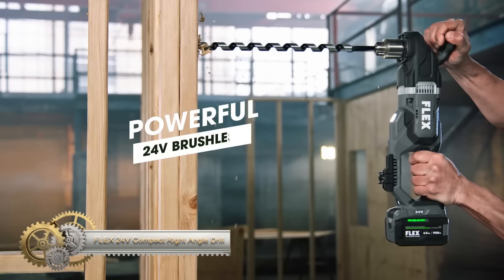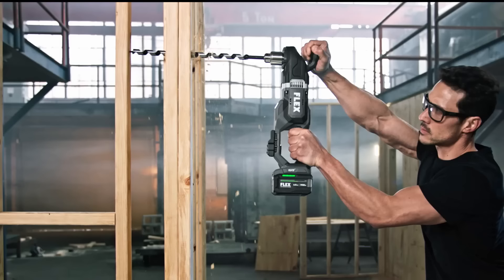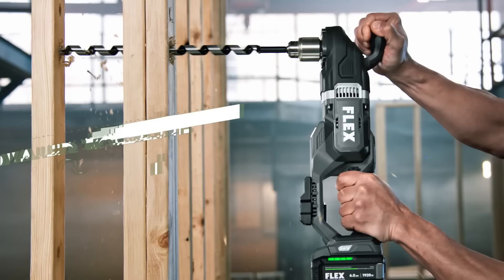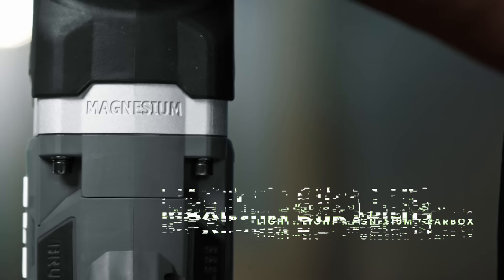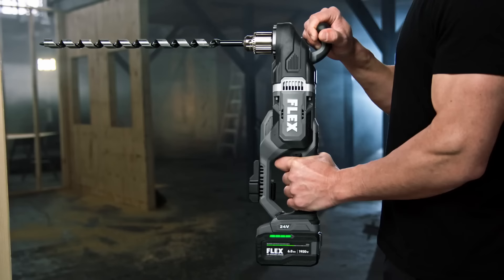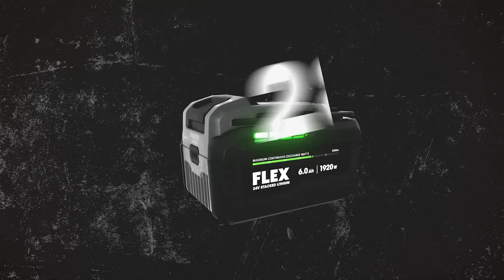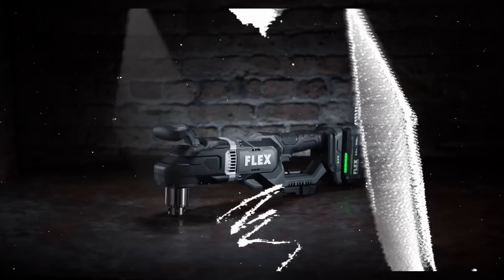The Flex 24-volt Compact Right Angle Drill is a versatile and powerful tool designed for various applications like drilling in tight spaces, driving screws, mixing materials, and polishing. With its compact, lightweight design, it offers easy maneuverability and control, even in confined areas. Powered by a brushless motor, it delivers superior power, extended runtime, and enhanced durability. Key features include a two-speed gearbox with turbo mode, a half-inch keyed chuck for various bit types, an LED work light for improved visibility in low-light conditions, and an ergonomic handle with a non-slip grip for comfort and precise control.